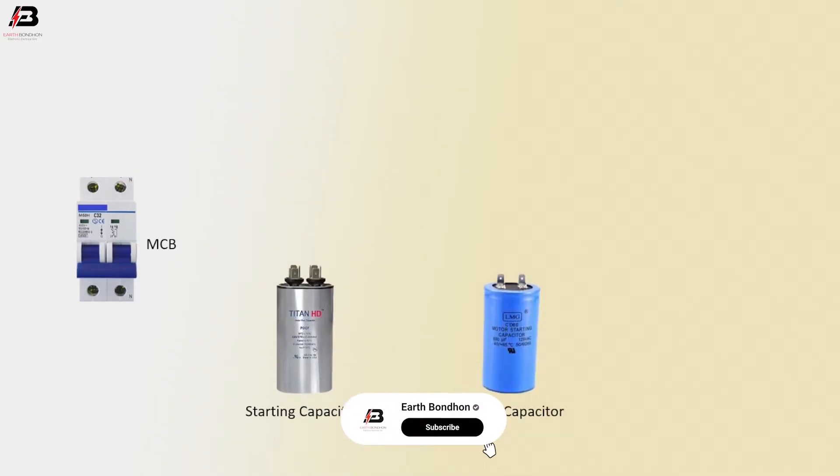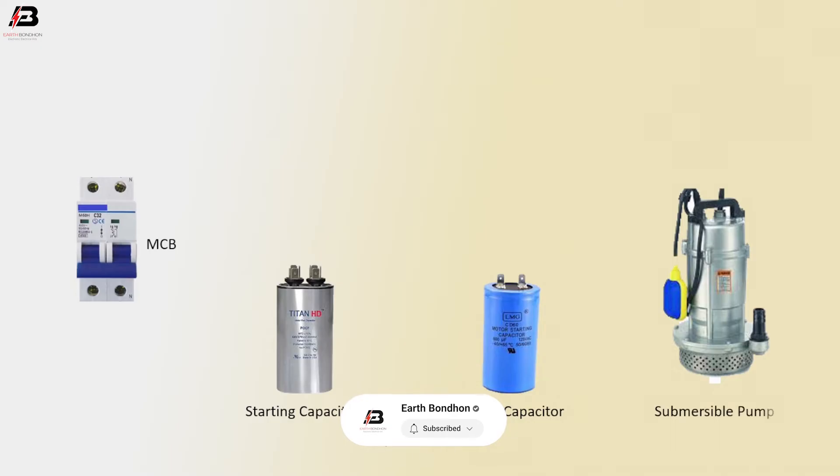Double pole MCB circuit breaker. Starting capacitor. Running capacitor. Submersible pump.